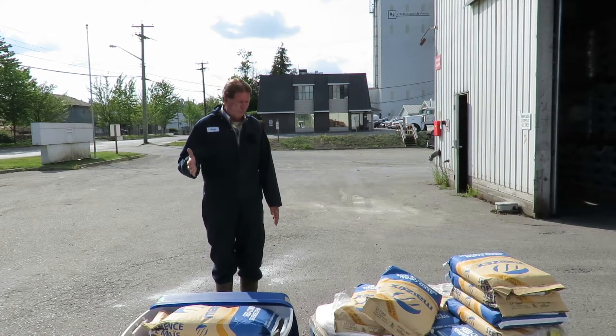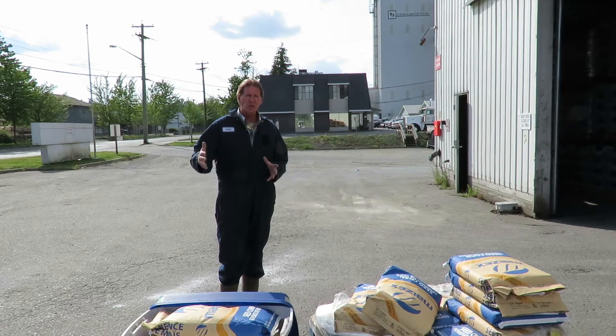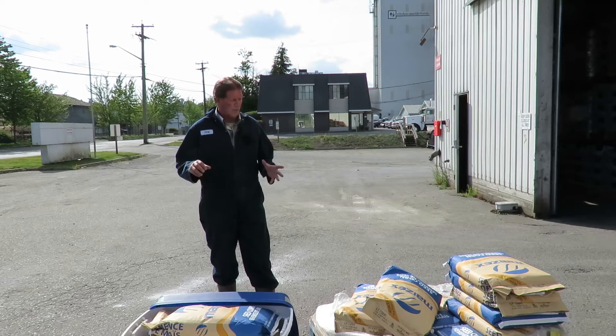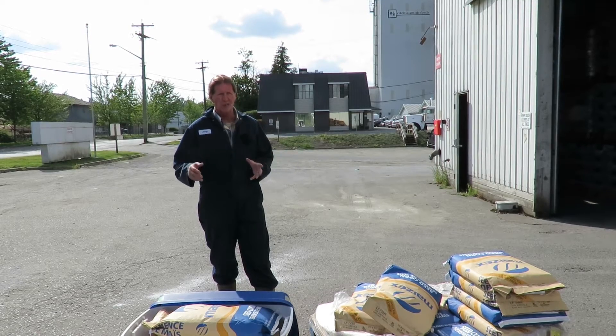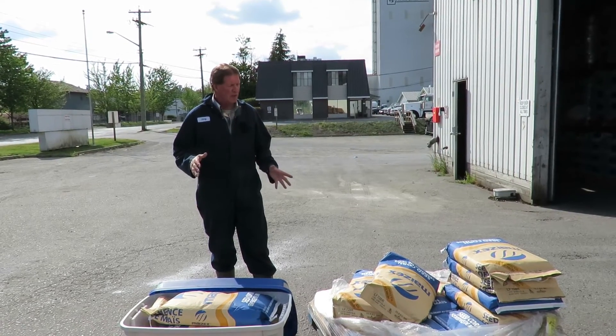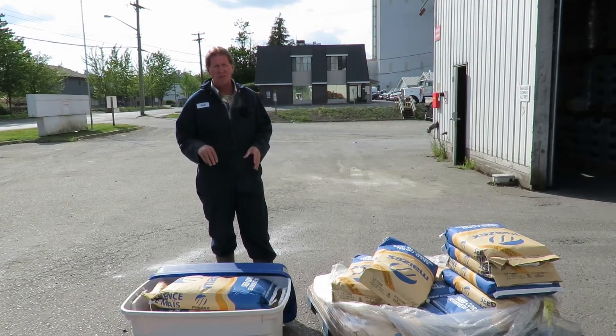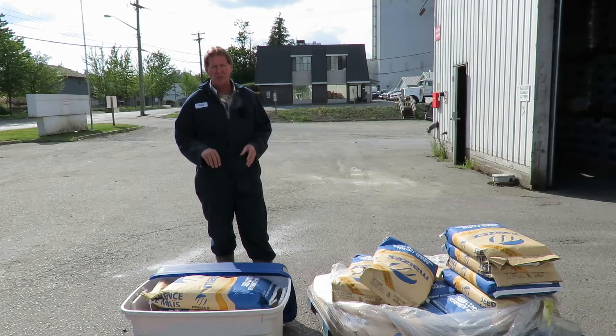If you have any extras, here's the situation with returns. Last year a lot of people brought corn seed back — two bags, three bags, four bags. The problem is that it's been on your farm, the cat's been running on it, and it's quite contaminated as far as diseases and germs go.